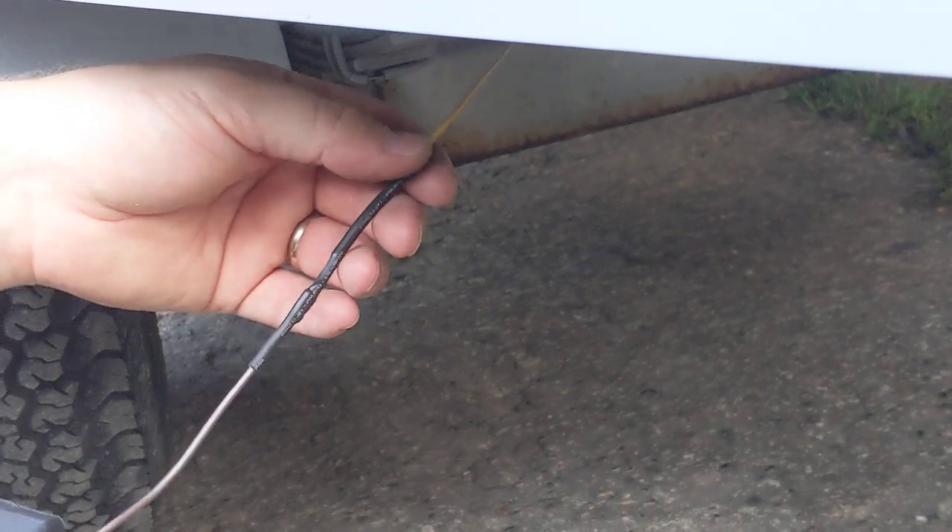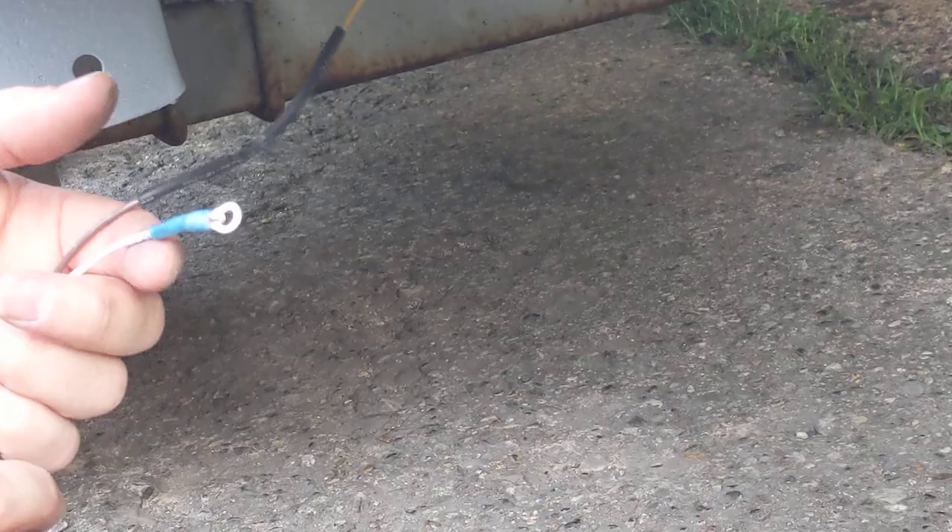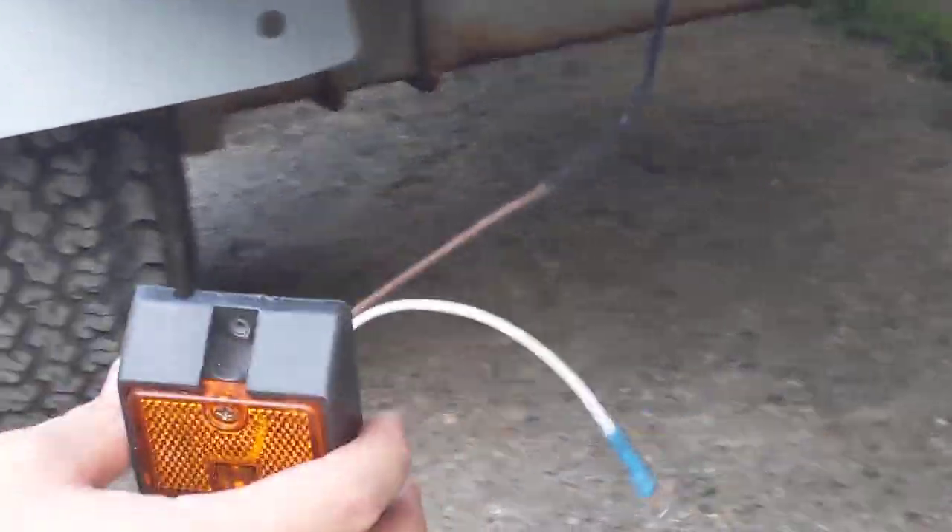That makes a really nice fitting — there's no mechanical piece that can come off like a screw-on or snap fittings. I'm sure those work fine, but I like that it's a really nice wire connection. It's bendable so you can move it around and position it where you need it. And then this is just the ground that I'm going to run through.